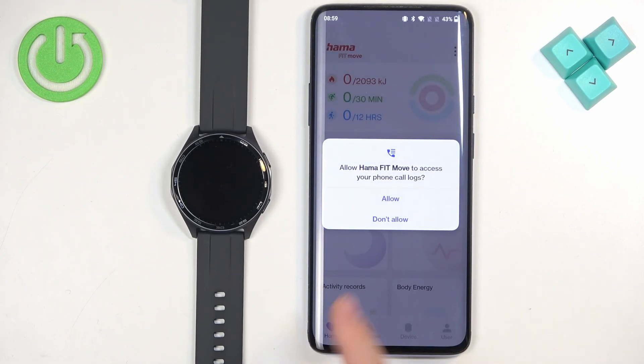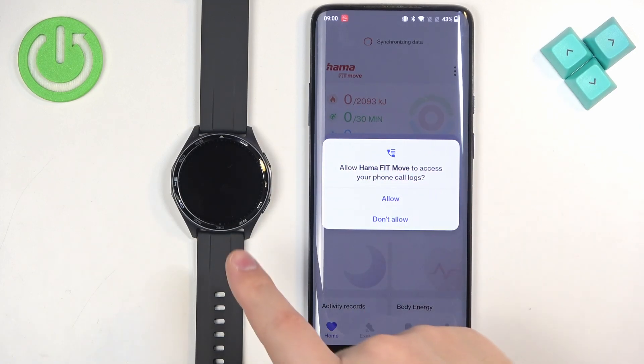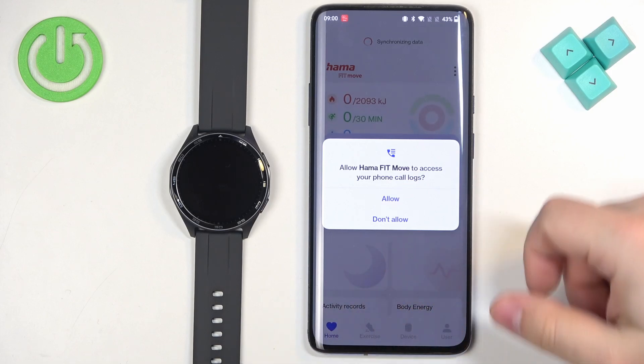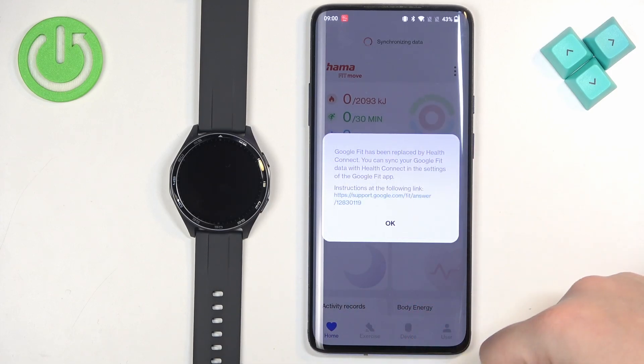After you log in, you may see some pop-ups about permissions — for example, phone call logs, contacts, and similar. These are useful for notifications. If you want to receive notifications about calls from your phone on your watch, you will need to allow these permissions. If you don't care, you can keep them denied.